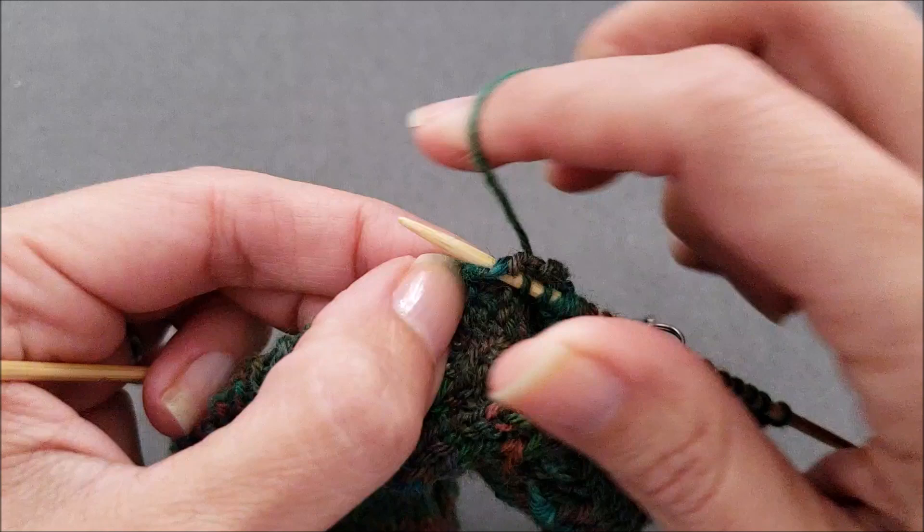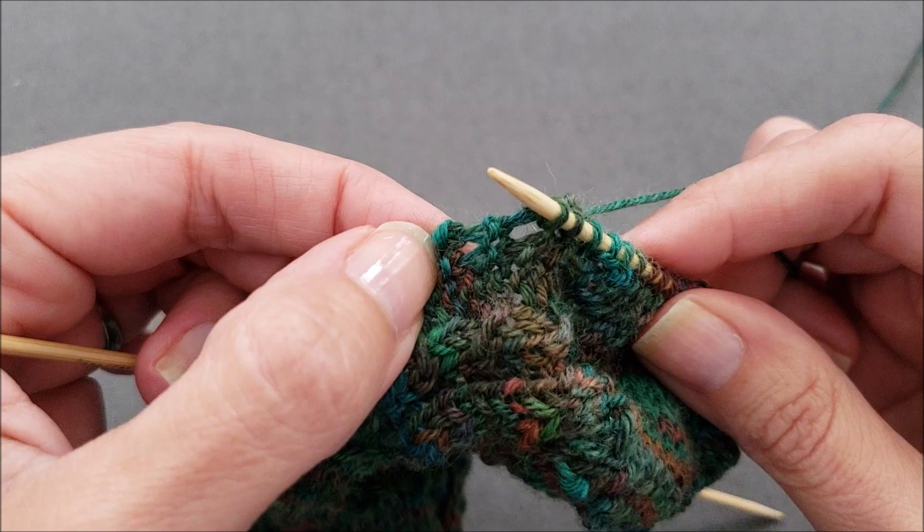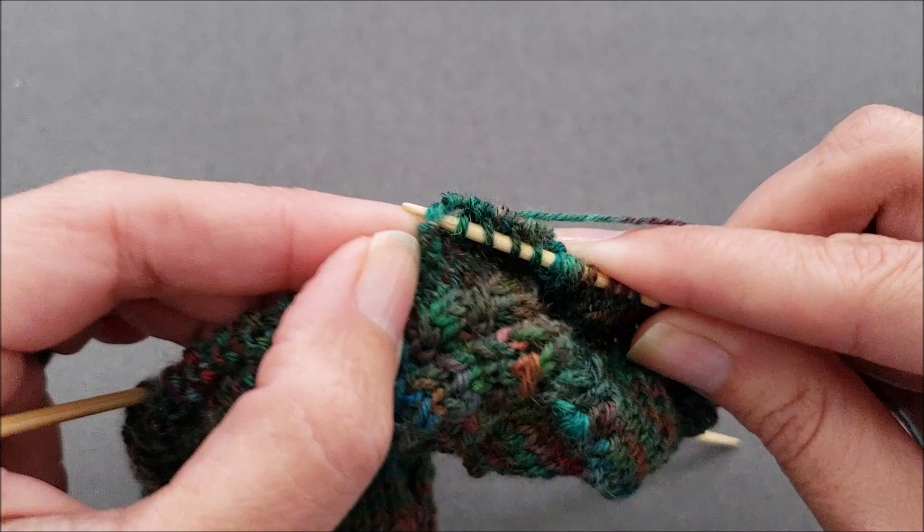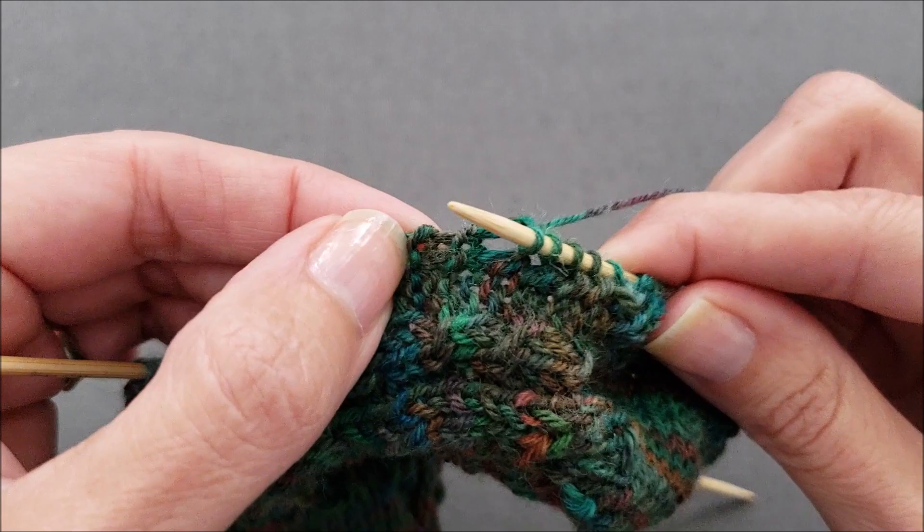Slide down, insert my needle before the ridge, wrap my yarn and pull up a loop. I'm going to continue in this manner until I've picked up all of my stitches along the edge of the sock.